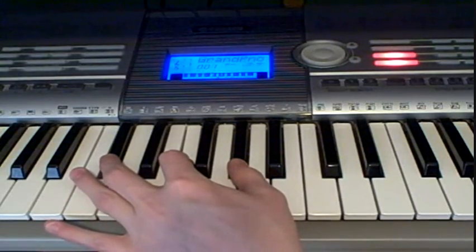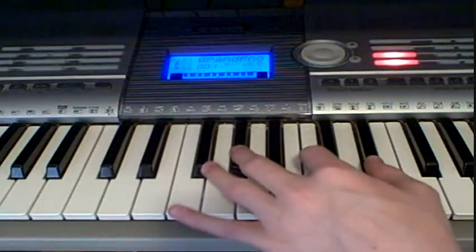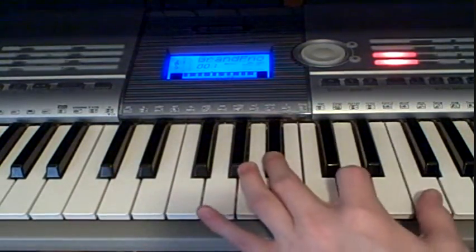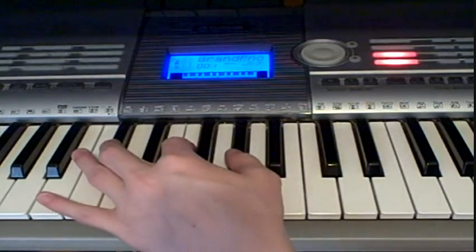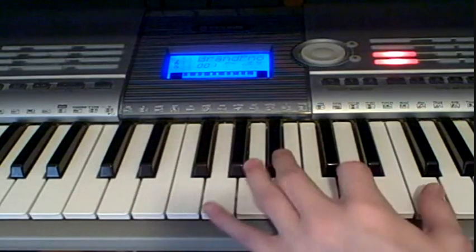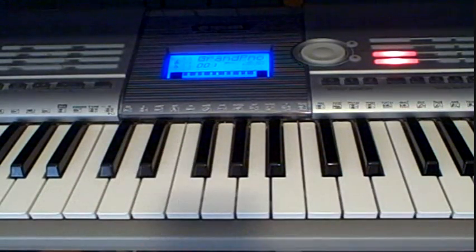And then you're going to be playing the same exact things. So it's C sharp, G sharp, D sharp, B flat, C sharp, G sharp, D sharp, B flat. And that is the chorus to the song.